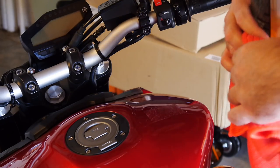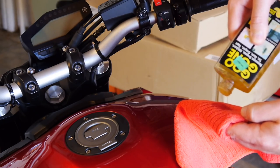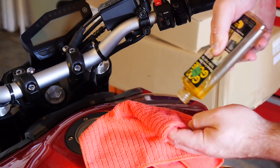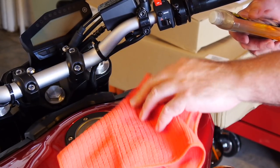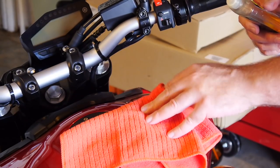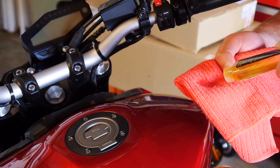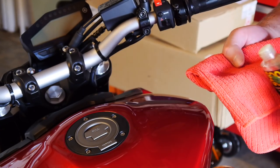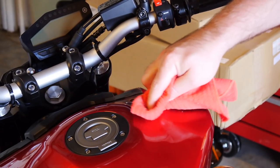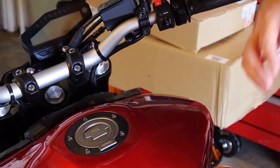Saturate an area of your cloth and let it sit — this may take a few minutes and a few applications. Get the area really wet, let it sit and soak in to penetrate that glue. Let it sit for a few minutes to really soften it up, then come back and wipe it off. After a few minutes, really saturate your rag and just start swirling. The adhesive should come right up — flip the cloth around if it gets too gunky, and eventually when you don't feel the rag pulling anymore, it's free.